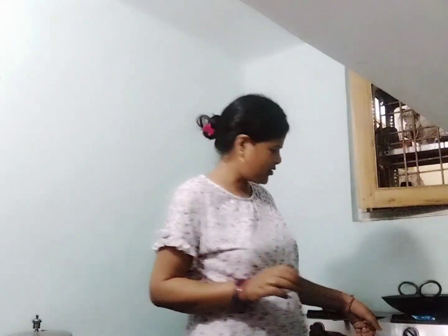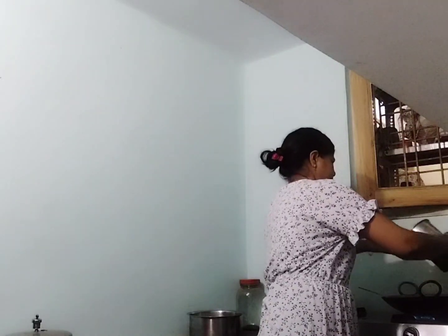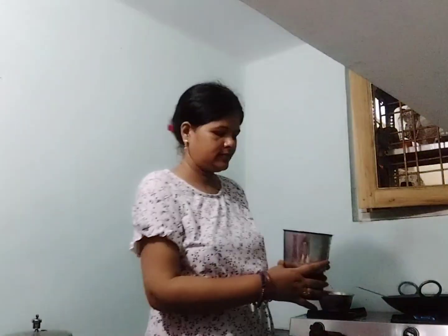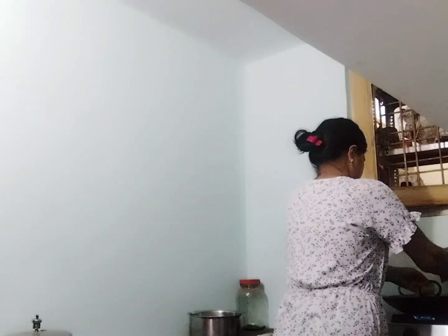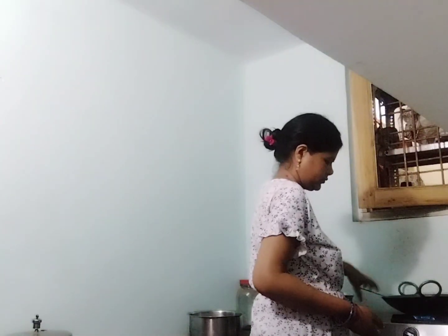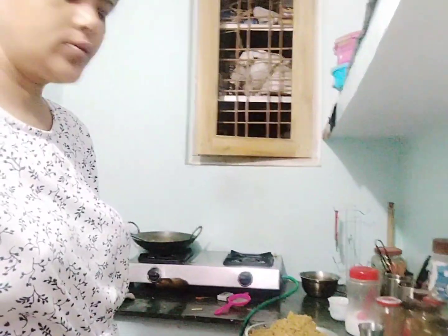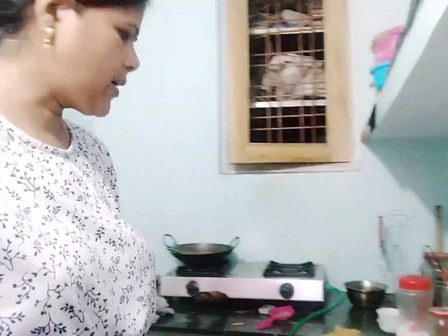It's been the morning and I am ready for breakfast. My breakfast is made for the children's demand.